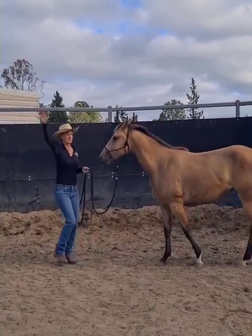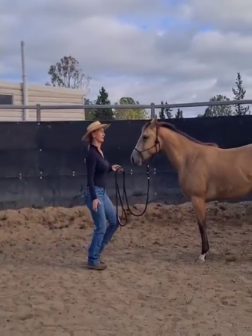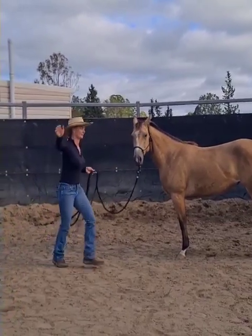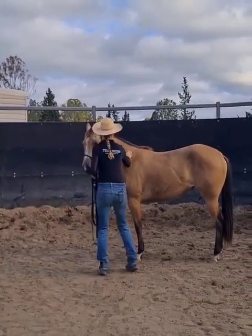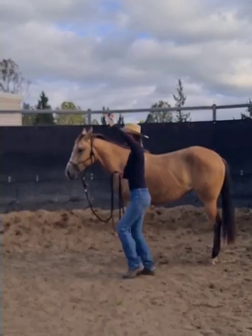I'm just moving my arms and you can see her body language has changed a little. I'm approaching into her bubble and out of her bubble, and I can go in now and then just put a little rub on her, but I do it away from her to start with.